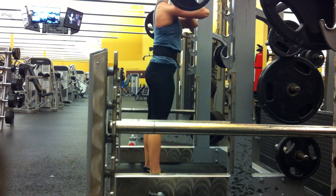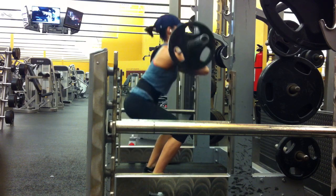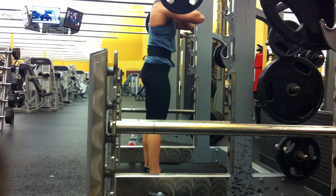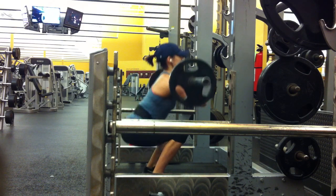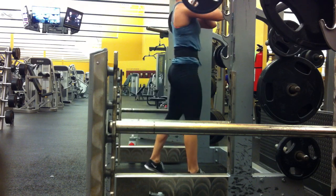I probably stretched out my quads for this. Usually I stretch out my hamstrings a little bit more than my quads. And when I go lighter like this, I try and really make sure I go low. I feel like I'm kind of cheating because I'm bouncing at the bottom a little bit.